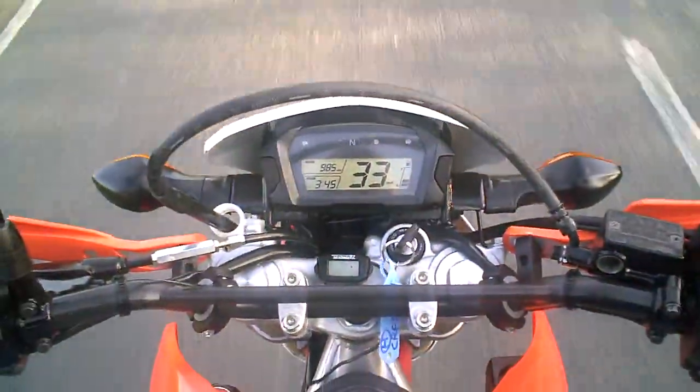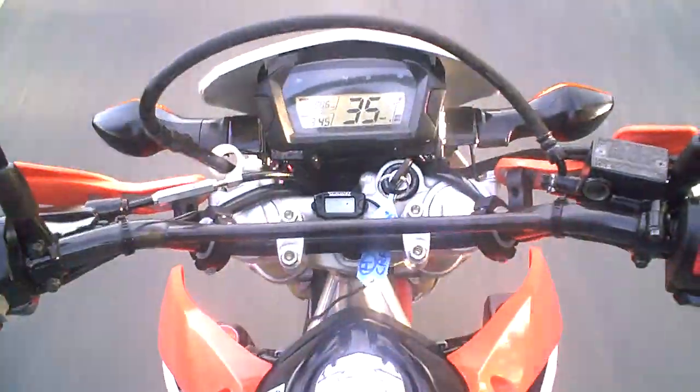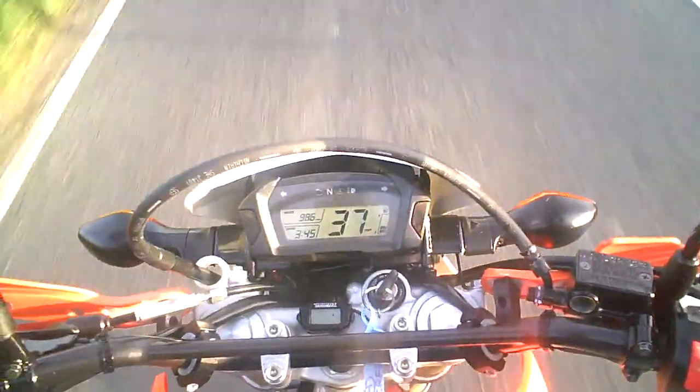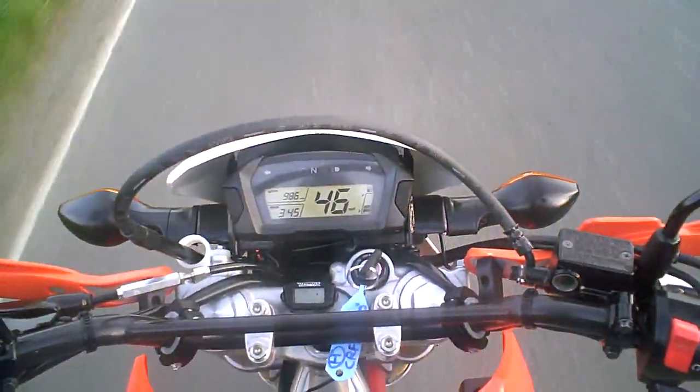Of course the bike is exactly as it should be. Next I'm going to pull back the accelerator in top gear, making sure there's no electrical breakdown. I bring it up through the rev range and it accelerates nice and cleanly, just as it should do.